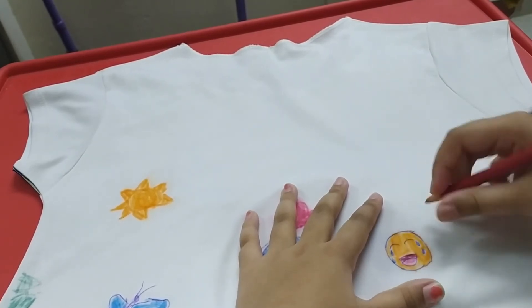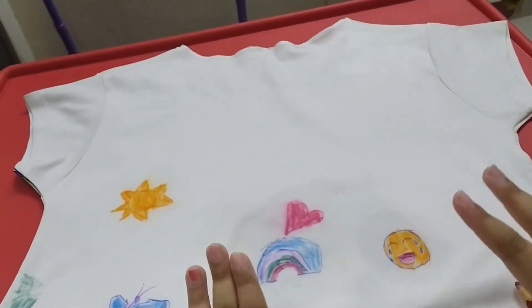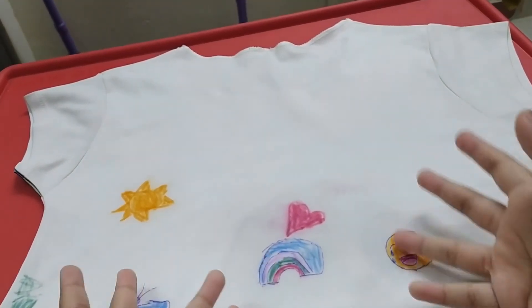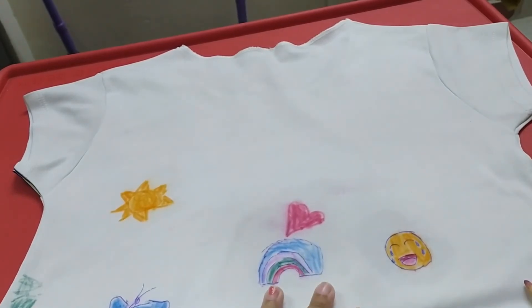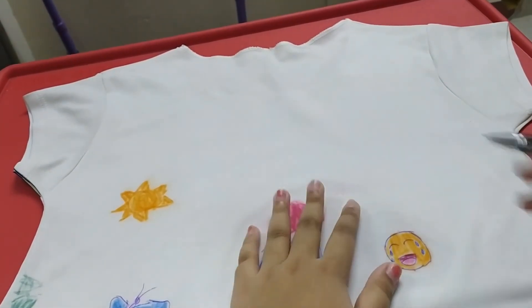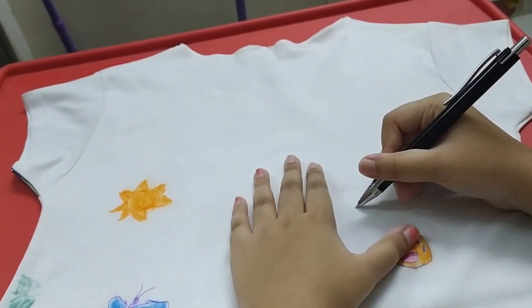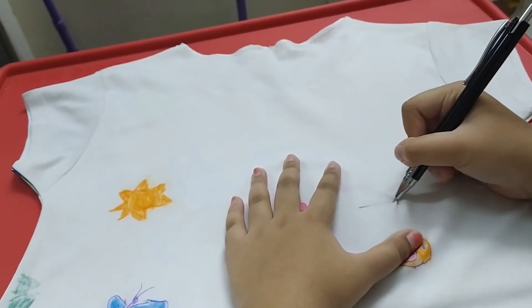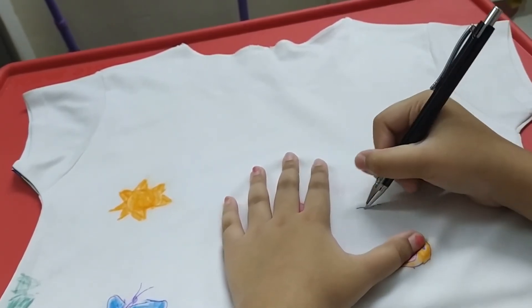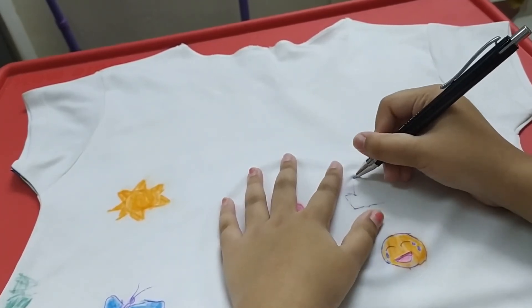Okay, the mouth is finished too. I like doing this because it's very entertaining and fun. I'm going to draw one more drawing — I don't know how many I'm going to draw, it's just too fun! I'm going to draw a crown now. Maybe I'll draw a rainbow crown.